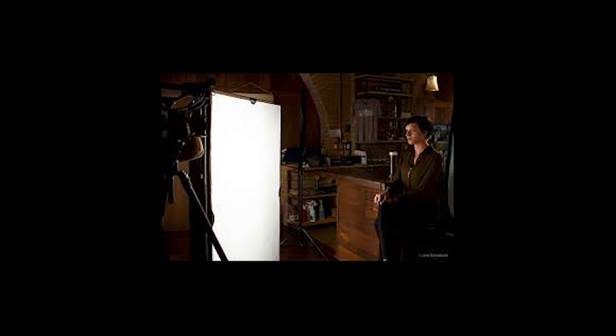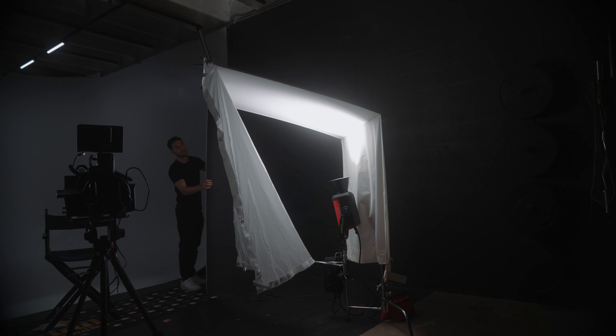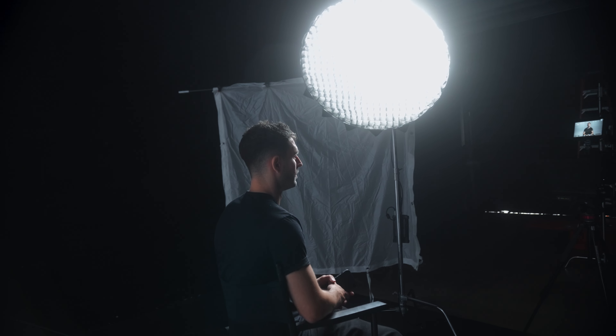For some of you who don't know what a book light is, it's basically a way to create soft indirect lighting that gives you a natural, flattering, and diffused light on a subject. A lot of Hollywood cinematographers tend to use this technique to achieve that really natural look. And at the end of this video, I'm going to show you the difference between using a book light and a soft box.